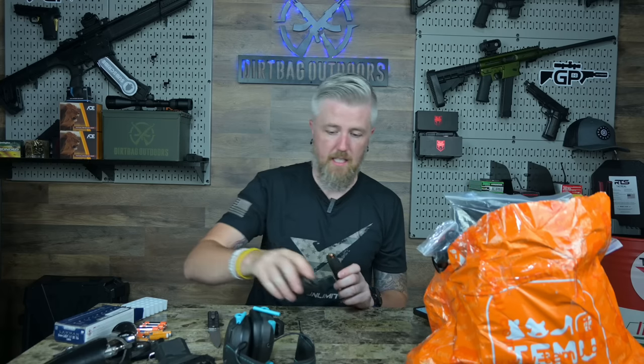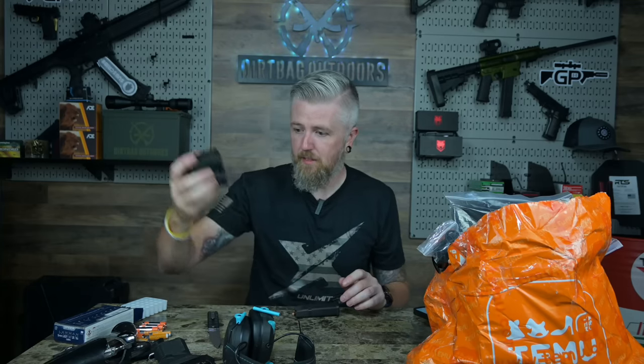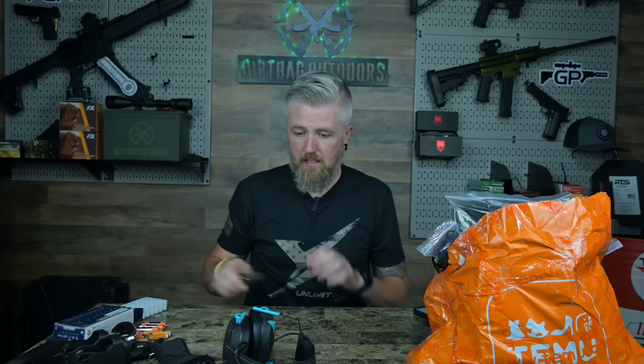That pouch I paid three dollars and seventy-seven cents for. The mag loader actually seems okay — I'll throw it in the range bag. If a buddy needs to borrow one or I've misplaced mine, hey, why not.